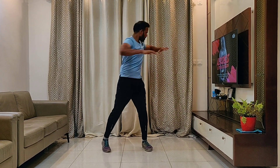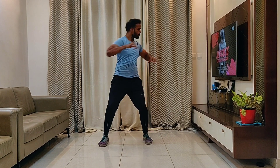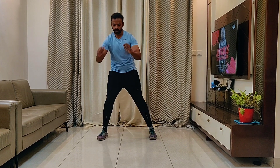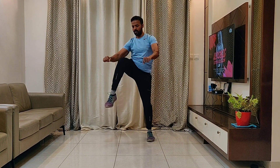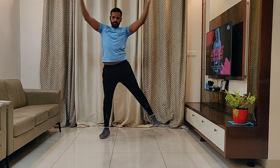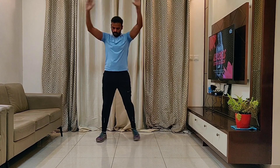Warm up to increase the heart rate. Hamstring curls alternatively, then alternating knee ups with arm movements. Do 16 repetitions of each exercise to increase your heart rate. Hip abduction alternately, adding a few arm movements.